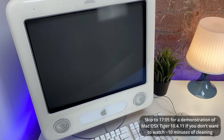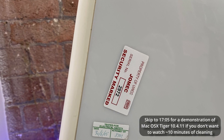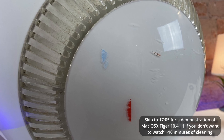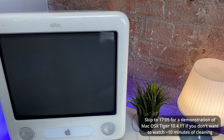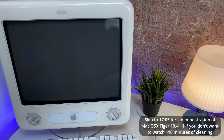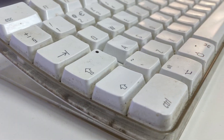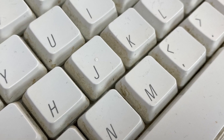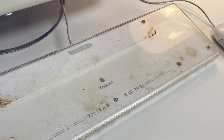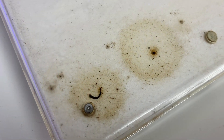Before we continue looking at the eMac, it needs a thorough clean. After years of use there are a few stickers on the side, some paint marks on the back, and plenty of dust scattered on and inside the eMac. The keyboard has also seen better days and has some grimy goop between the plastic housing and the keyboard backplate. I'm going to clean this up by taking the keyboard apart, throwing the keys and housing into some soapy water, giving them a scrub, rinsing them, and leaving them to dry.